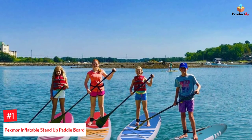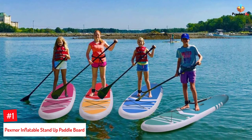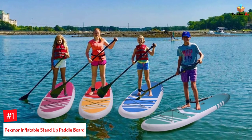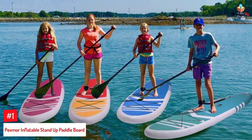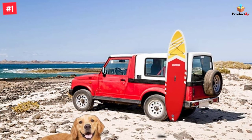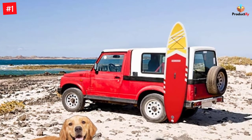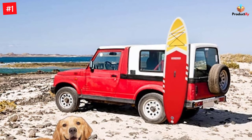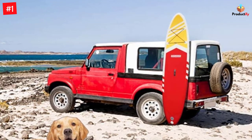Number 1: Pexmore Inflatable Stand-Up Paddleboard. Pexmore's paddleboard is durably built to accommodate weights up to 551 pounds and boasts an ultra-light dual-layer PVC construction with a reinforced core and high-pressure finish. When fully inflated, it gives you a feeling of using a hardboard. The board has been designed for both beginners and experts, and its non-slip EVA deck pad offers a stable base for practicing yoga and fishing.